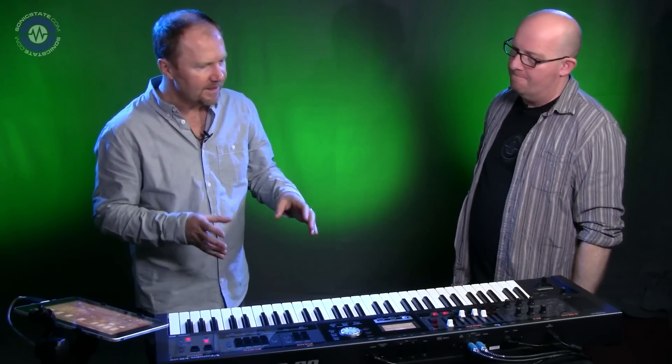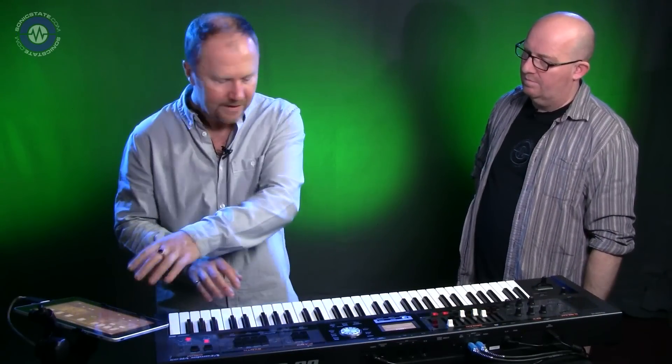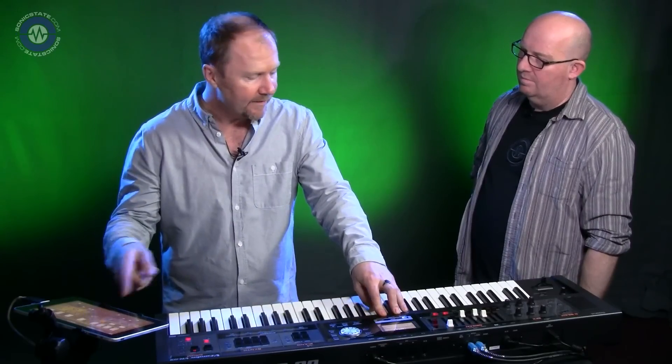It seems more ideally suited to playing live and throwing down quick ideas. At the end of the day, this keyboard is designed for the stage. You've got the ability to edit tones with the iPad tone editor, create things and store them easily, but it is designed primarily as a stage instrument. That's why it's lightweight and battery operated.